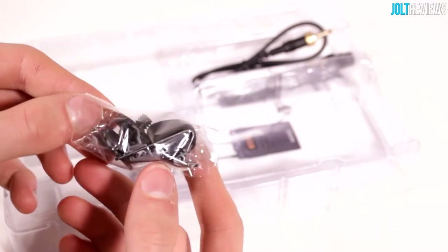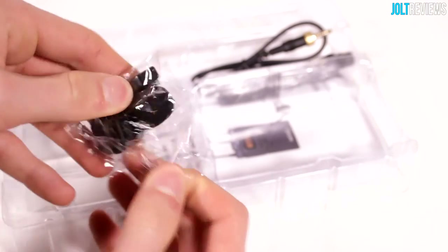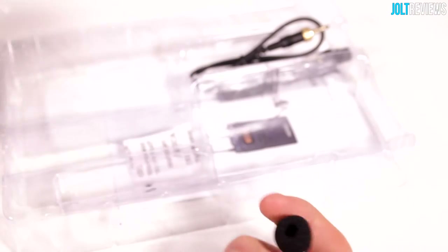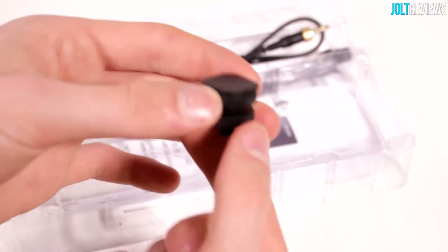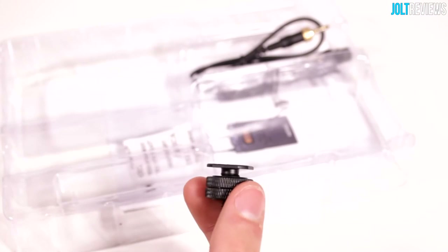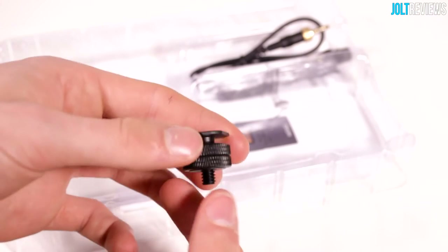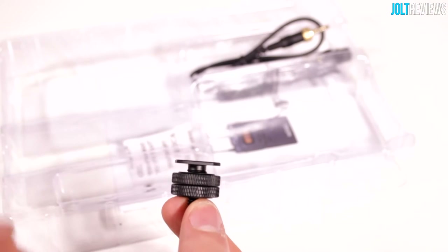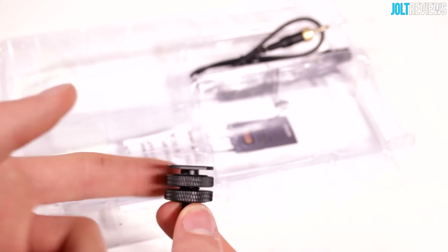It looks like this is a hot shoe mount with a tripod socket adapter. So if you wish to mount the receiver to your camera through the hot shoe mount, you can do that now since you have this nice little mount. It's also nice to include this because it'll be useful for a bunch of other things too — there are so many uses for these things. It's nice that they included one.